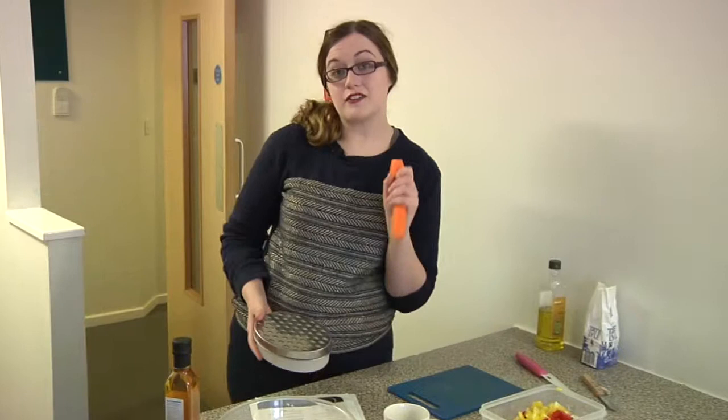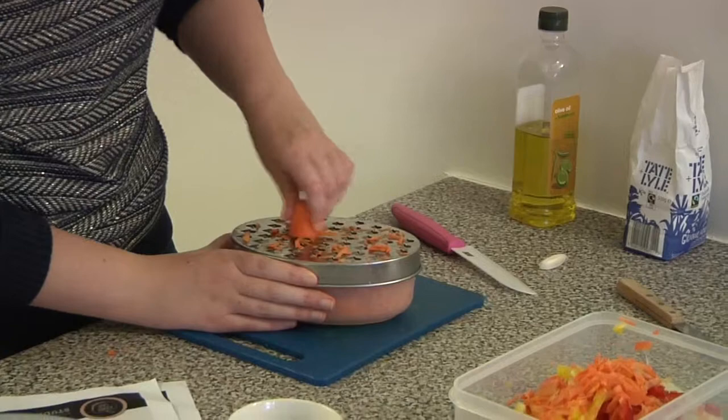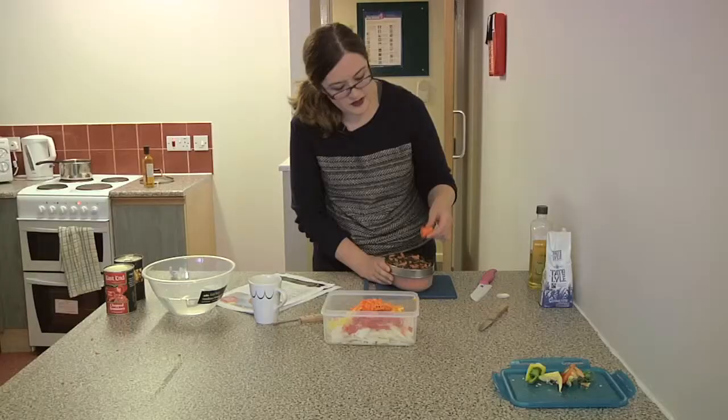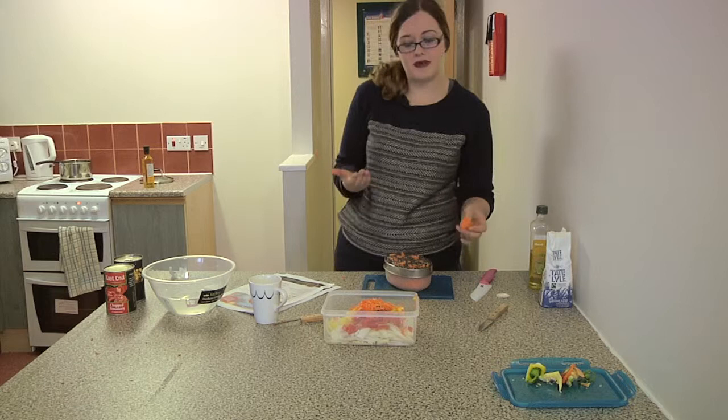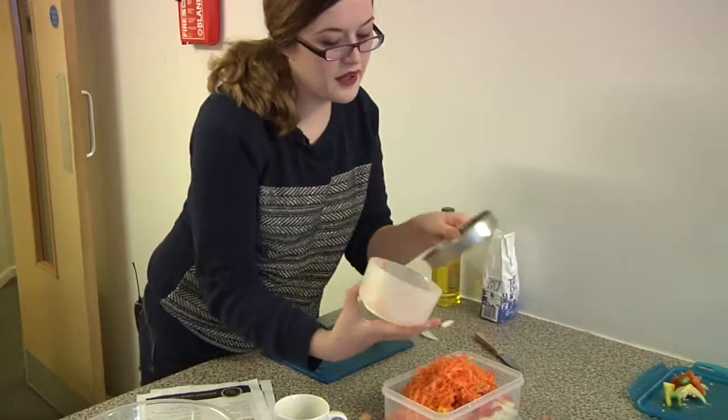I'm really bad at chopping finely, so if you are too — cheese grater. I've nearly grated all this carrot. Like I said, it's so finely done and I'm a bit rubbish at finely chopping, so I'm going to add the last of the carrot into this bowl here. That's how I prefer to do prep.